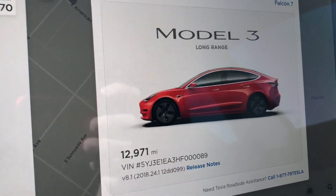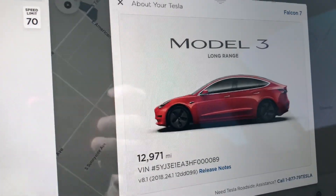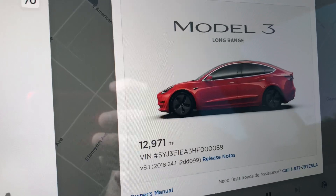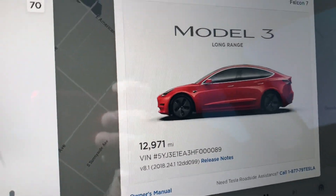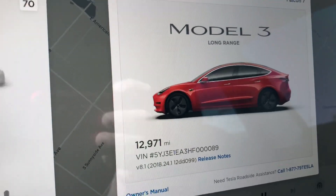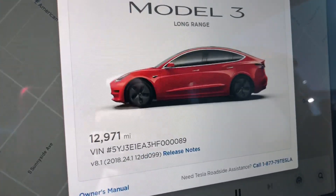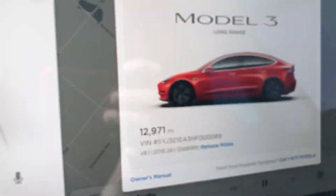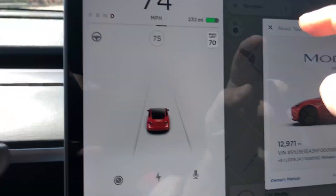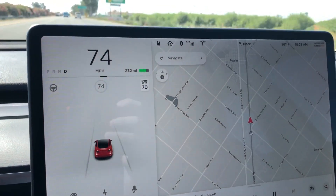We're going to do a little test with the new software version 2018.24.1, which has the summon feature — you can see my other video on that. It also has Wi-Fi connection and cabin overheat protection. You can see the version number and we'll do a little test to see how long it takes for the nag to go.